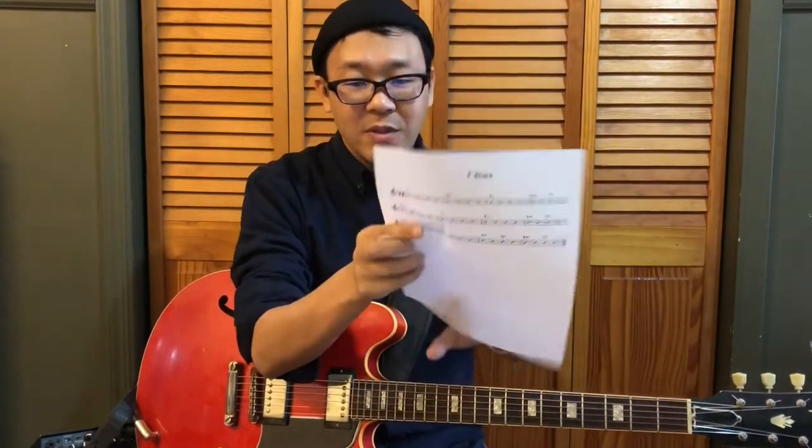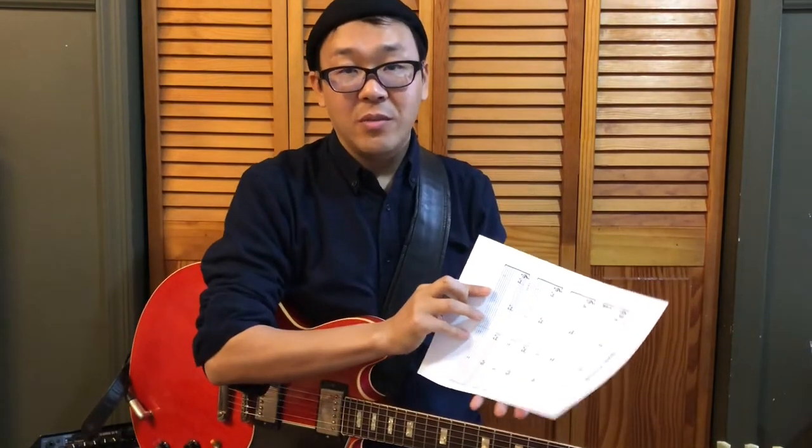This progression can be downloaded from the link below this video, so please do that if you're not familiar with blues chord progressions.